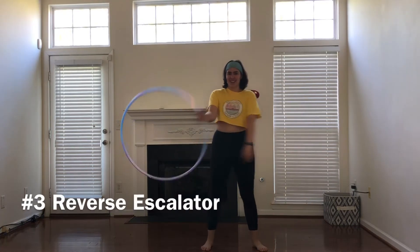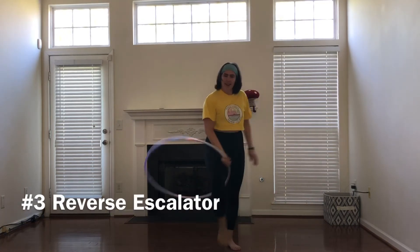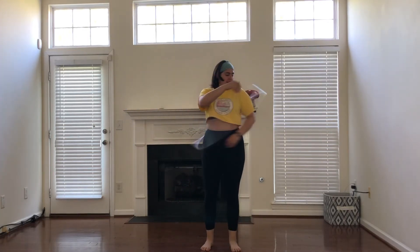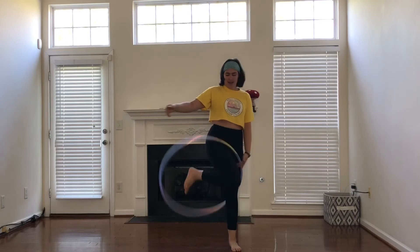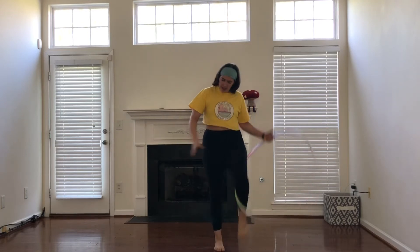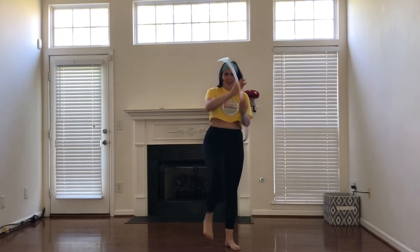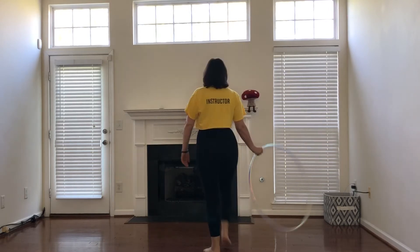From a reverse escalator, swinging the hoop behind me to go into that reverse escalator. It will guide to my left hand first, stepping out with my right foot as I bring the hoop over, giving it to my right hand palm facing up to step out and complete the step through.